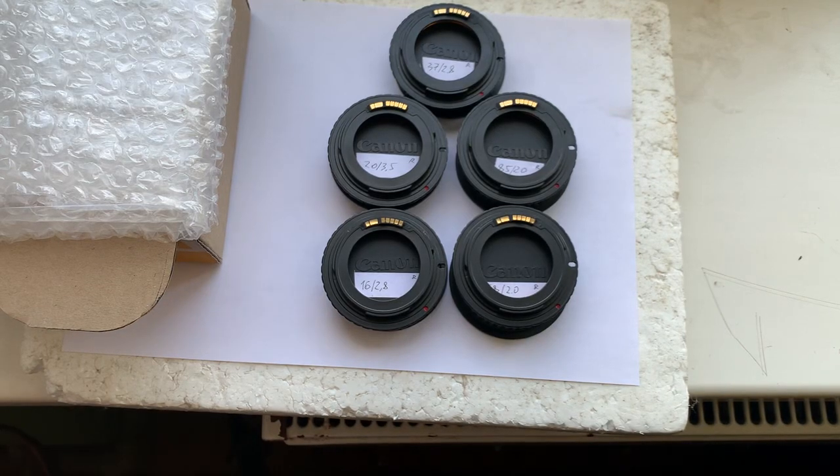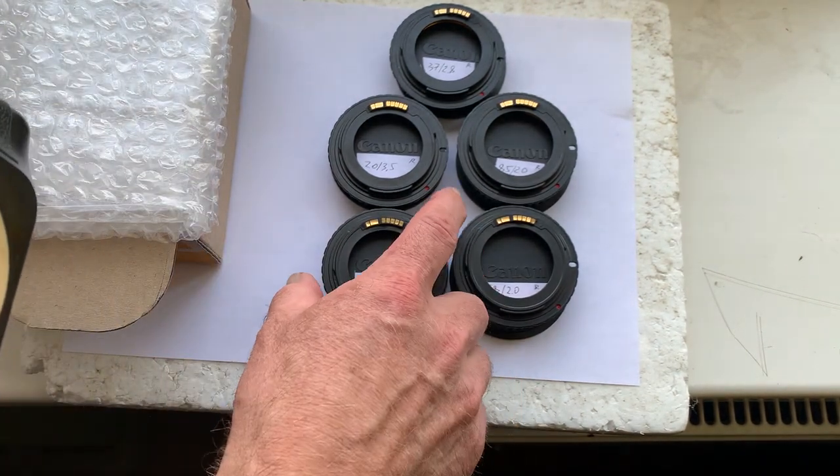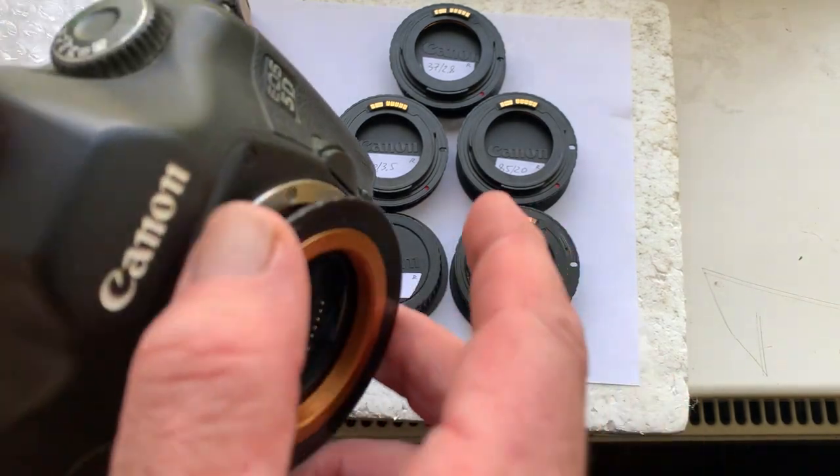Hello Nicholas, this video is about your adapters with dandelion chip. These are your adapters — I'll check each adapter in my camera. Adapter number one.